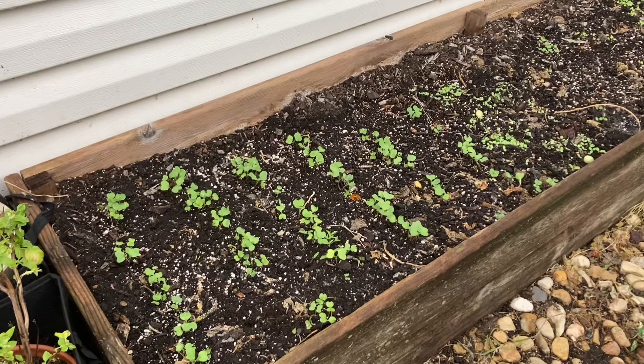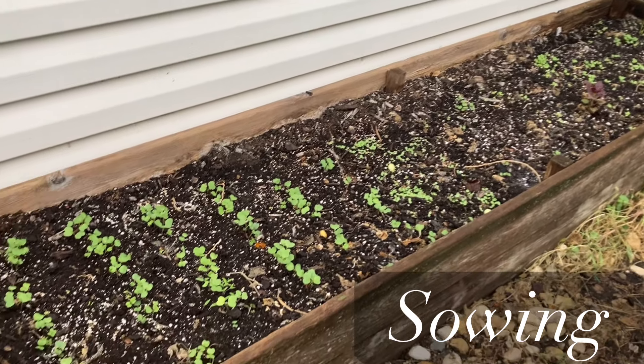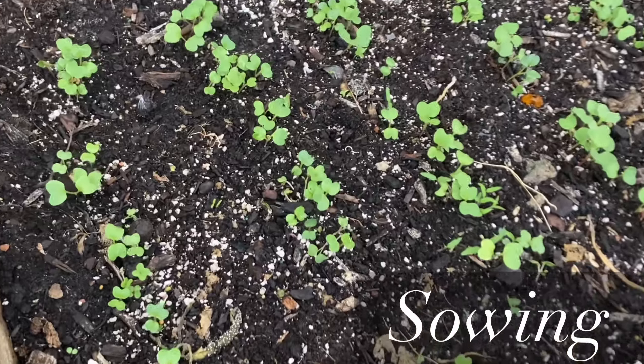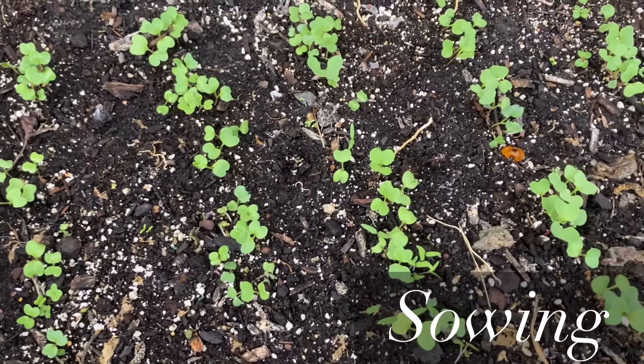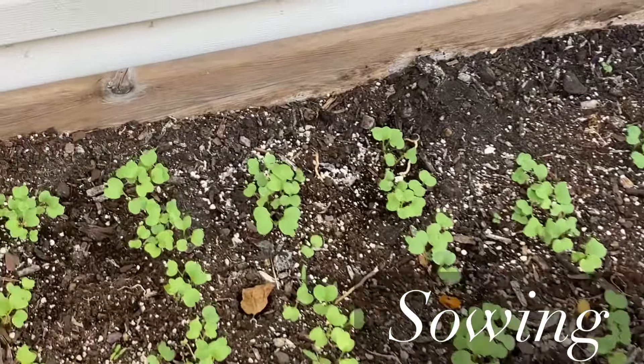I usually sow my radishes very early in the spring, as soon as the soil is workable. For me it's the beginning of March for the spring harvest, and then again in September I sow another round for fall harvest.